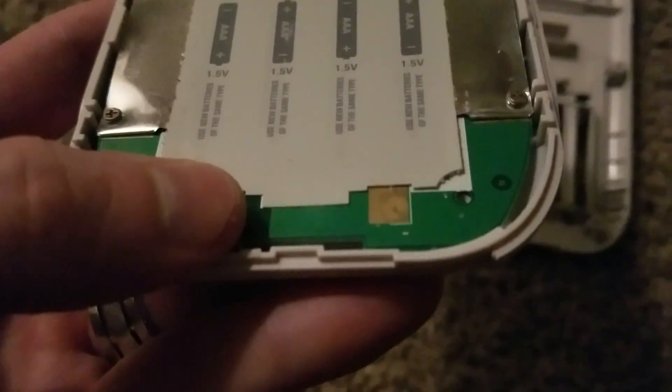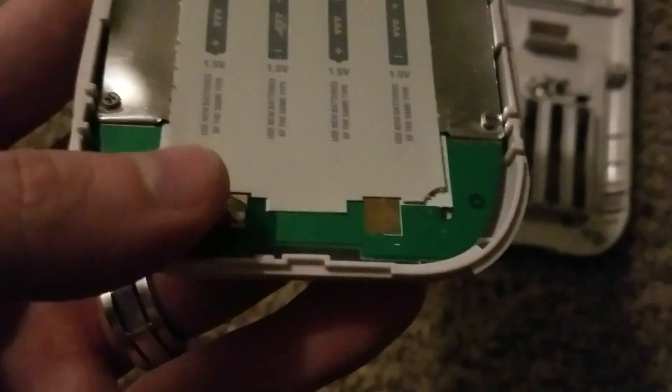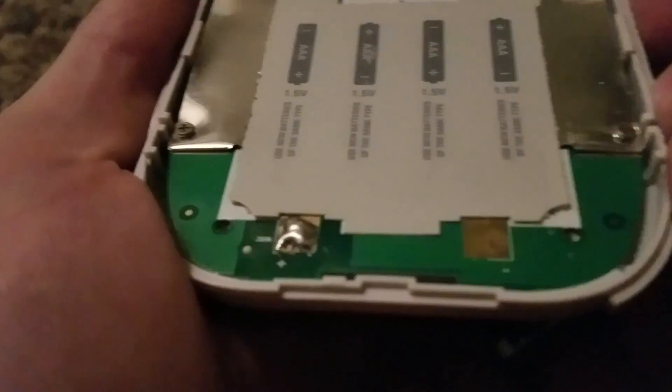And if yours looks like it has a corroded spot, a worn down spot, or a black spot or something like that, then you have to put some solder on there, so the connections can actually make contact.